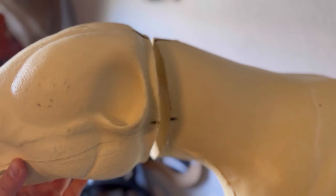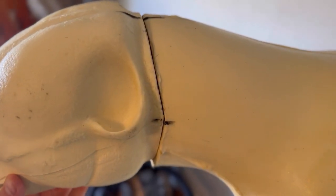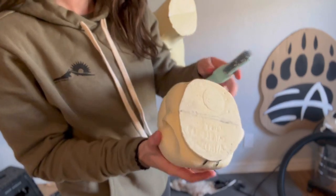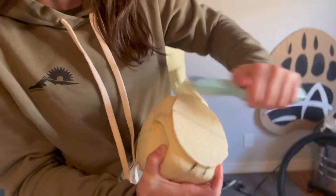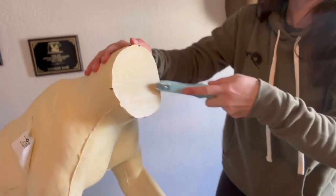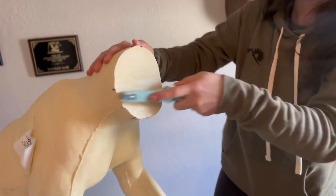The first thing I do is put the head where I want it to sit on the mannequin, and then I just make some lines with the Sharpie so I can align the head up later. The next thing I do is take the stout rougher and rough up both sides — the head and the mannequin side — where this seam is going to pair together. This will allow the bondo to adhere better to these two foam sides.